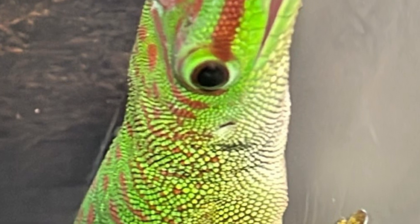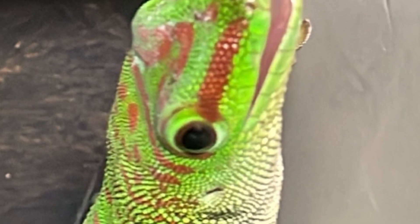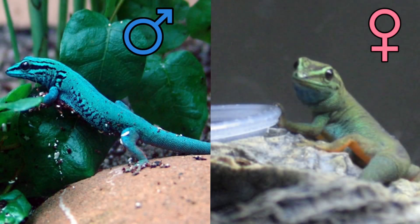On the other hand, in day geckos, females are slightly duller in color than males. In the electric blue day gecko, males tend to be a rich, vibrant shade of blue, while females are a more subtle shade of green.